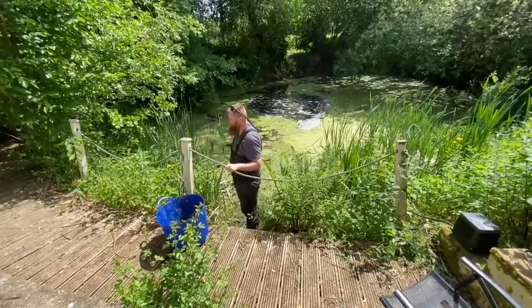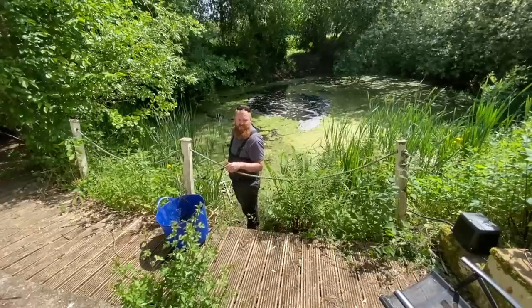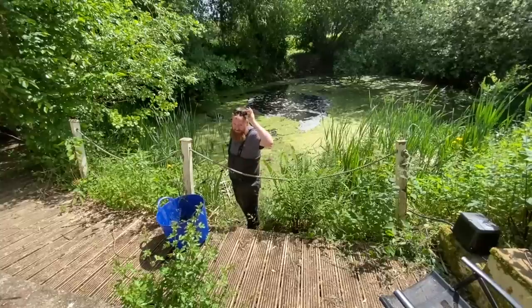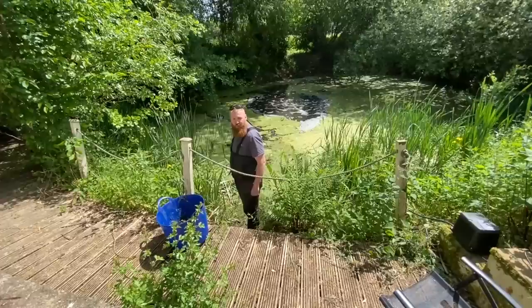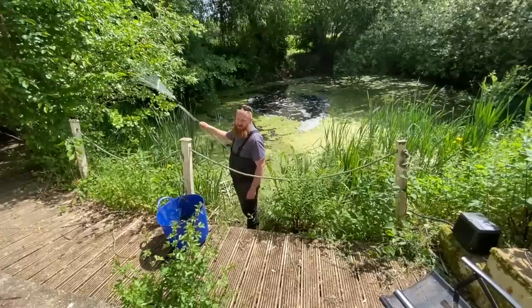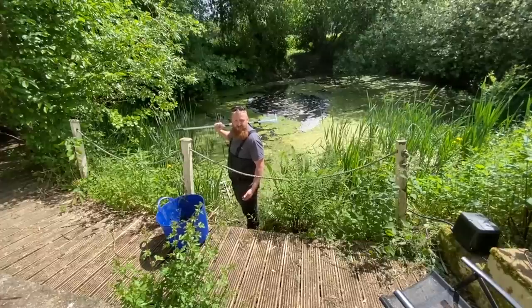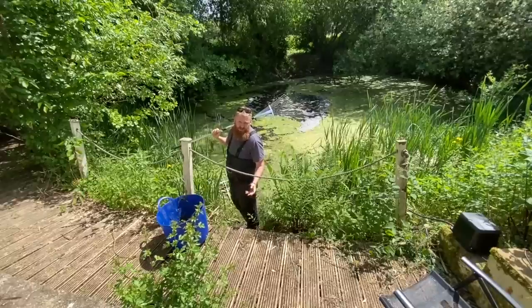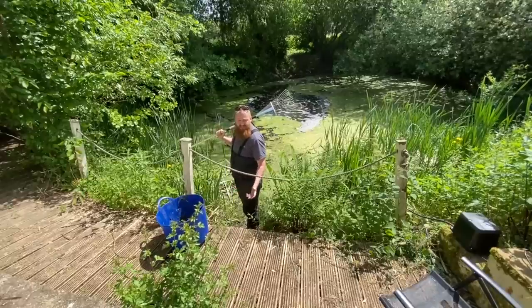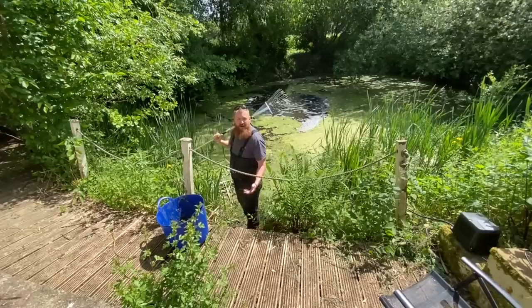A lot of the stuff we've taken out of the water we've left banked up on the side so any bits of wildlife have a chance to get off and get back in the water, and then we'll take it away to the dung heap across the field. It's good practice to leave things you take out of the pond on the side for a few hours — overnight is ideal. As it dries off, any wildlife still in there can make its way back into the pond.